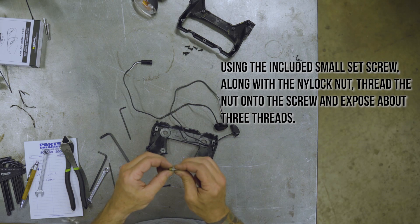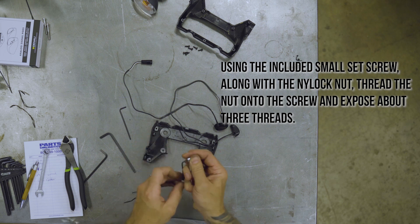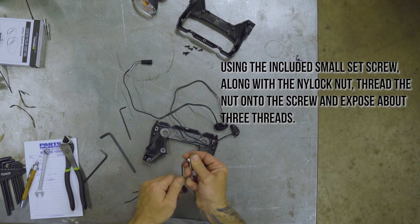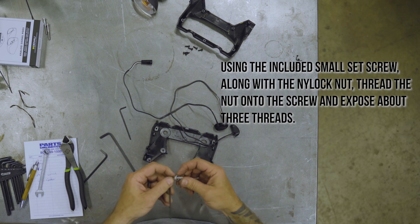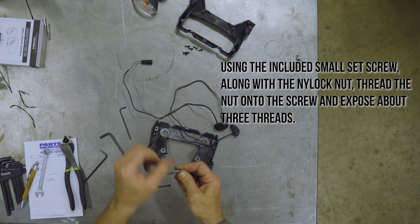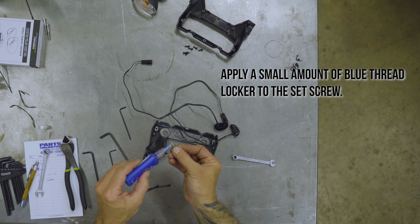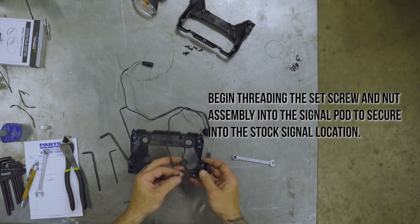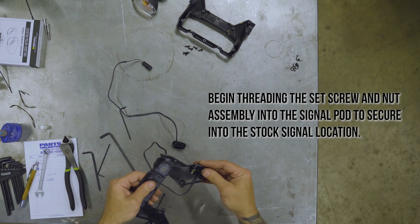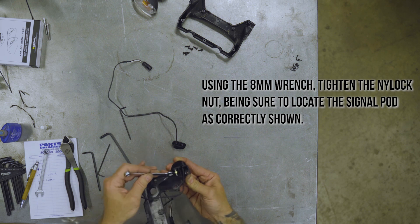Using the included small set screw along with the nylock nut, thread the nut onto the screw and expose about three threads. Apply a small amount of blue threadlocker to the set screw. Begin threading the set screw and nut assembly into the signal pod to secure it into the stock signal location. Using the 8mm wrench, tighten the nylock nut, being sure to locate the signal pod as correctly shown.